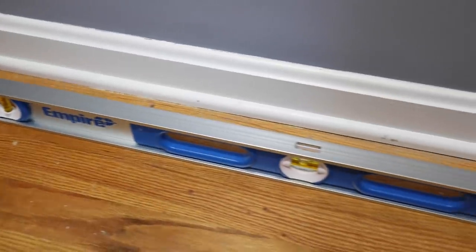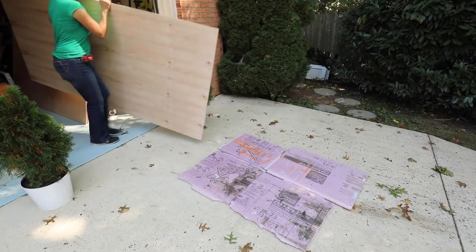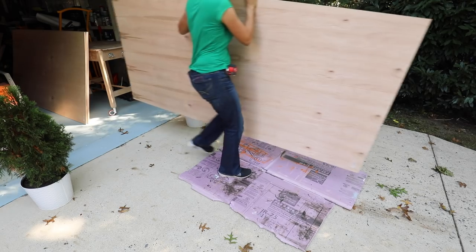You might also want to check the level of your floor to see if it's even. I was right in the middle between those two marks, but it's good to know in case you have to get some shims to level it out.